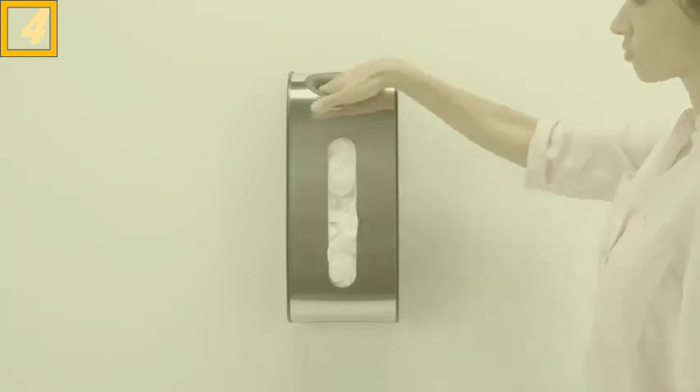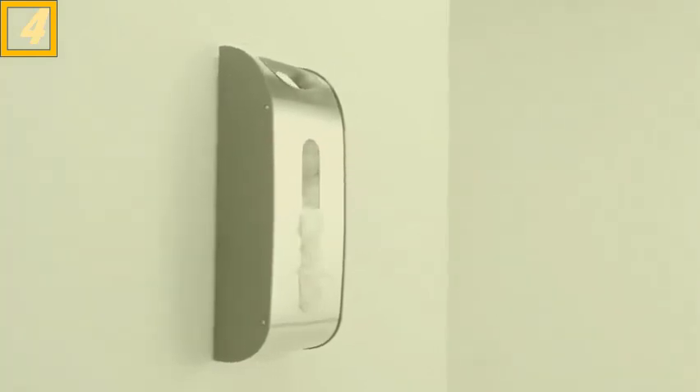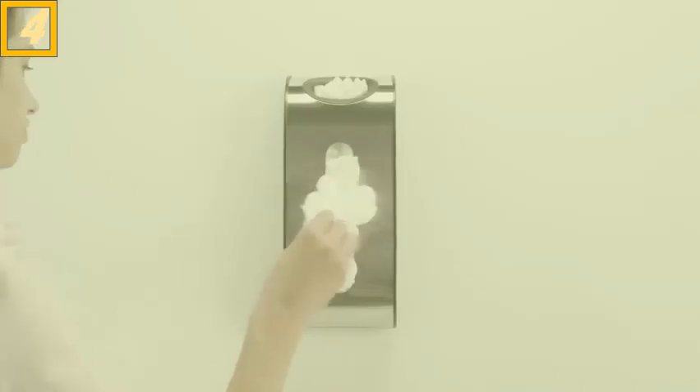Just tuck bags through the top opening like this. When you need to use one, pull it out of the wide dispensing slot. It mounts to the wall or inside a cabinet with screws or adhesive tape. Time to declutter!